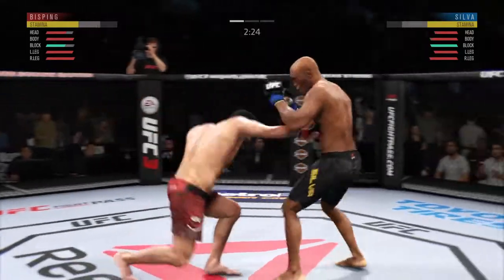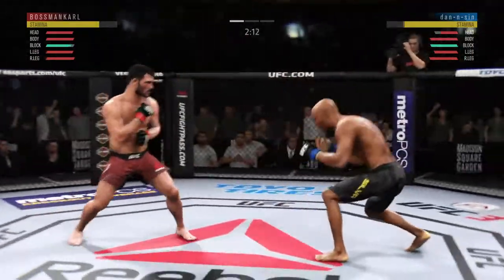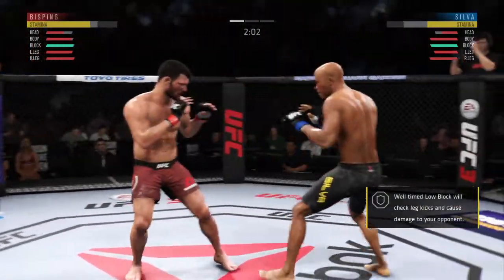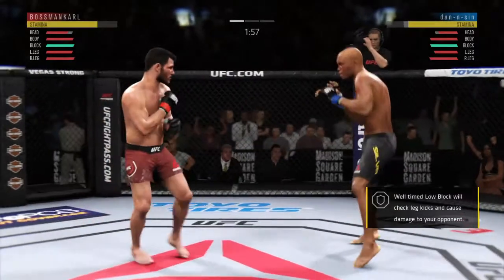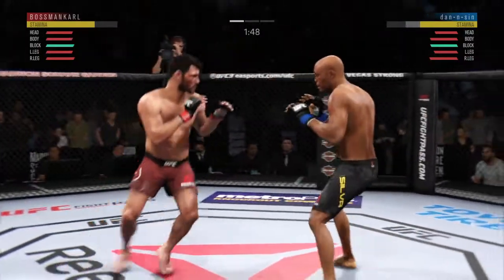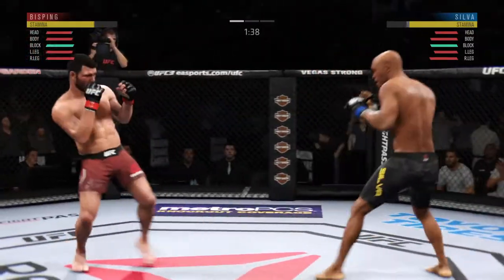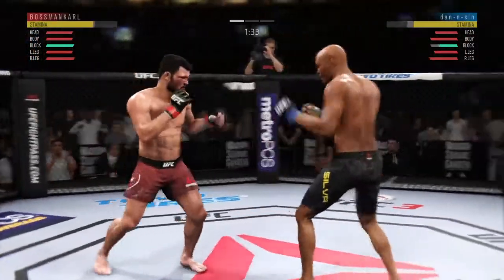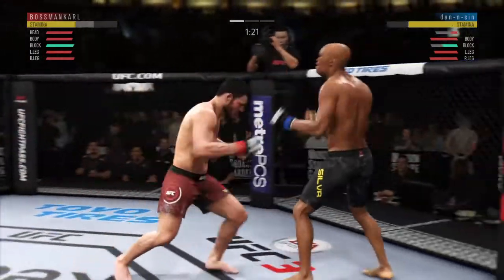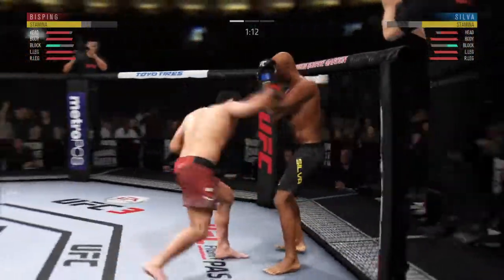And just misses with that big right hand. Nice job defensively there to get the guard up. Shot is blocked by Bisping. Under two minutes to go. Straight right — he misses. He landed a huge uppercut. Nice leg kick, connects with the punch there. And he's teeing off — big left hand there inside.